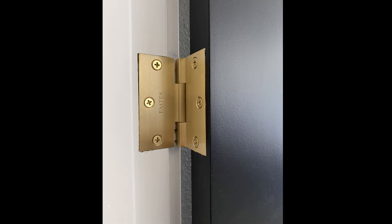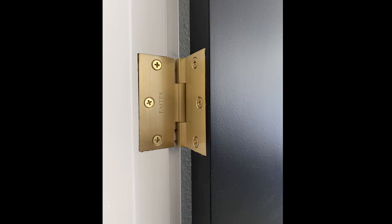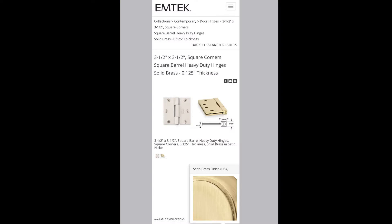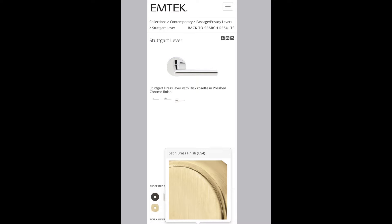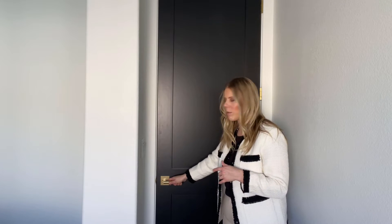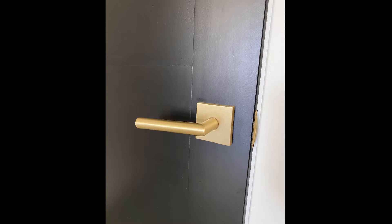We used the company EmTech, which I'll leave their link in the description box. I am quite pleased with their products. They have different ranges of price — they have solid brass, which we chose, but they also have a more budget-friendly stainless steel that's still high design. We chose a very sleek, modern square face with a cylindrical handle, very sleek and minimal. There are no visible screws on this model, which I like — just a really beautiful handle. They also had much more traditional options as well, so I really recommend the company EmTech.